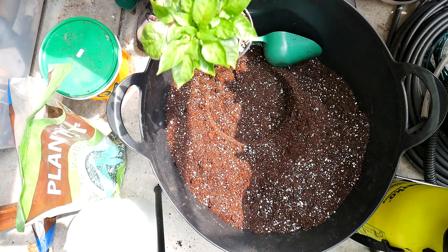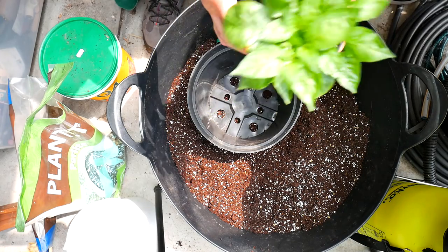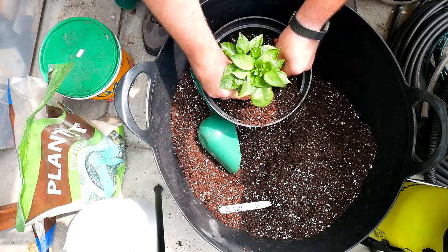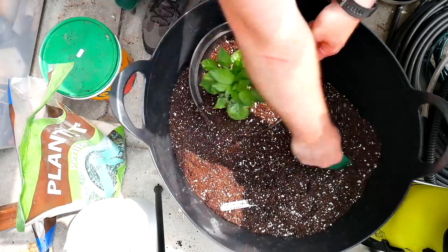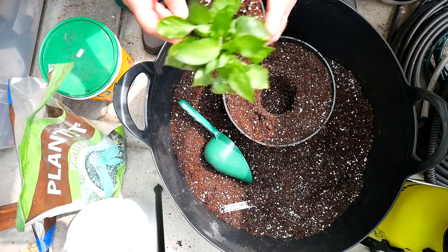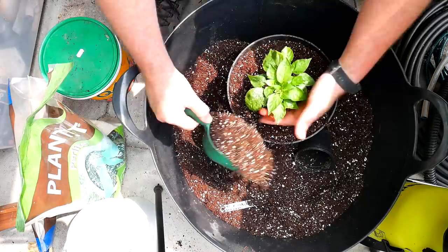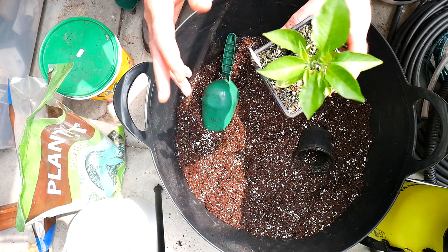Next we're going to do a smaller pot - the 7.5 liter pot. This is my little sugar rush peach - a lovely looking plant and doing really well. I really do love this idea. I've been using this method for a little while now and wow it makes life a lot easier. Again look at that lovely root structure.